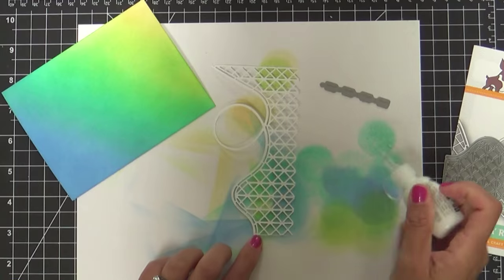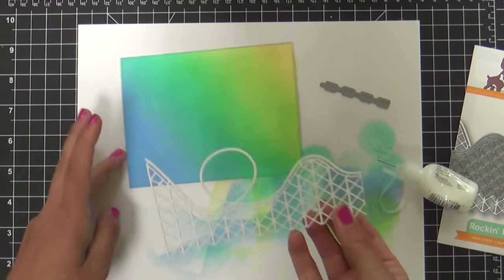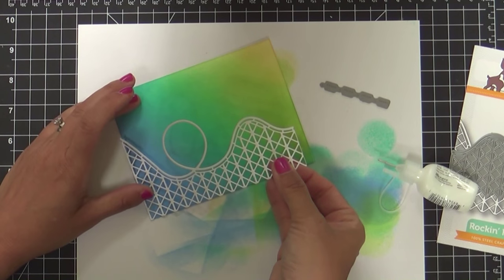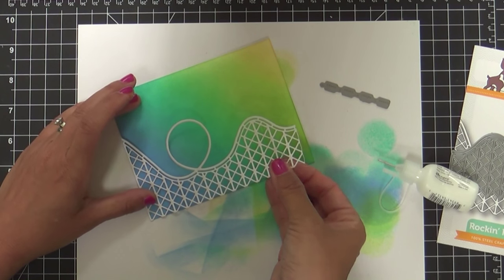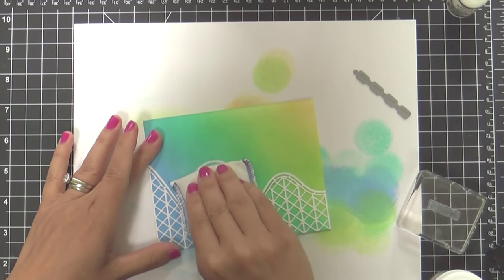I'm moving on to the Rockin' Roller Coaster Die. Look at this die — how cool. It's so intricate and really unique. I haven't seen anything like this from any company — a roller coaster with this intricate design.